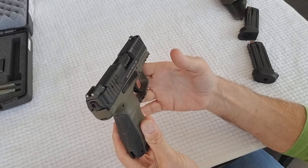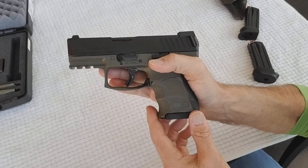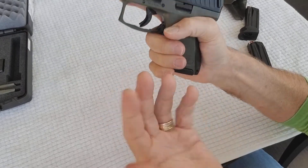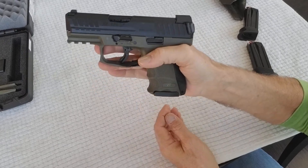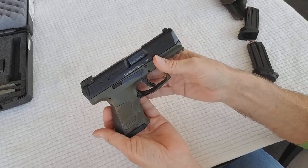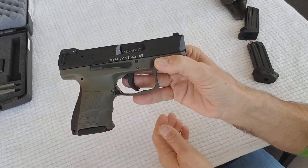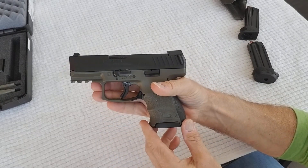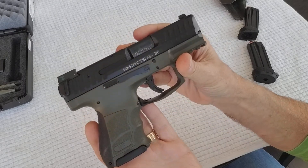I'm happy with the gun and I would recommend it. I got rid of my Beretta 92 FS and my Beretta PX4 Storm subcompact — both hammer-fired — and this is my first striker-fired pistol. I find the striker to be easier; the trigger is consistent at about five and a half to six pounds on every shot, and overall it's a beautiful, well-made gun. I love the OD green. It also comes in gray, black, and desert sand.